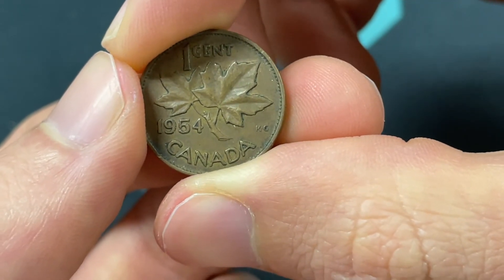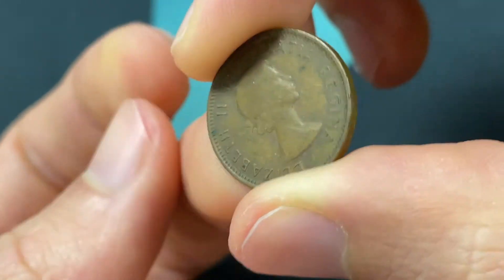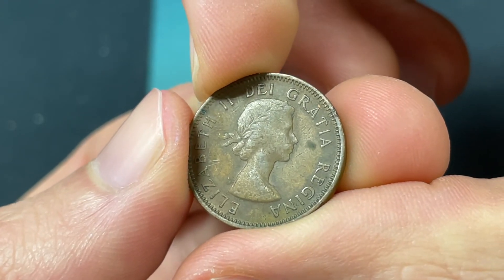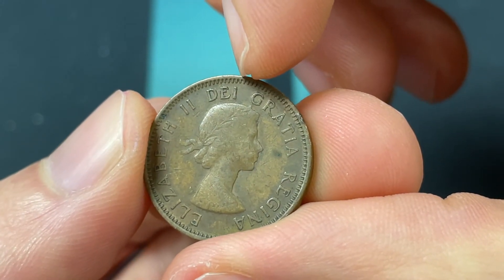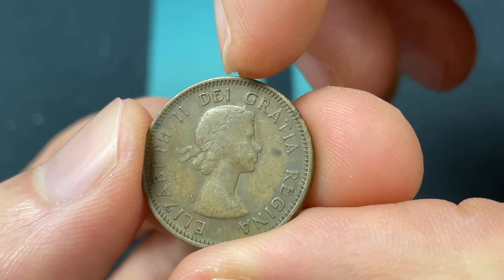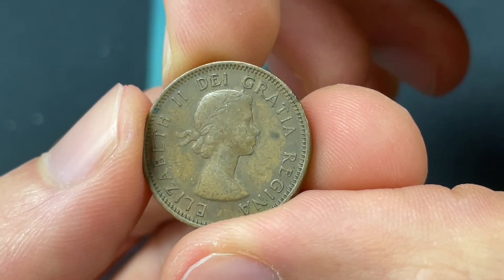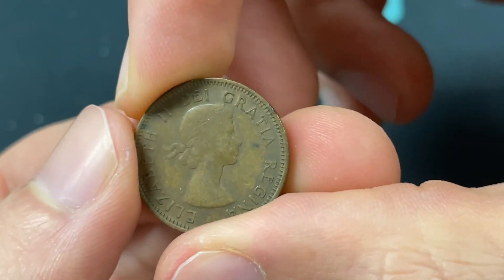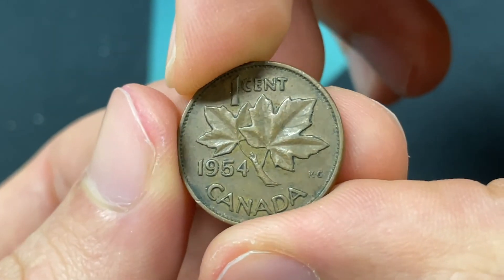There is a fold on the shoulder versus no fold on the shoulder variety, found on the front of the coin — really just a difference in the relief on the dies. You want to look at the eye: if it's pointing right at a denticle, then it's the shoulder fold variety. The denticles are the little things around the edge of the coin. If it's not aligned, then it's the no shoulder fold variety — not a huge difference, but something good to look out for.